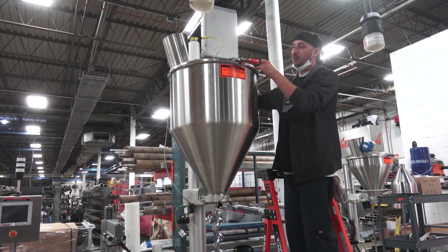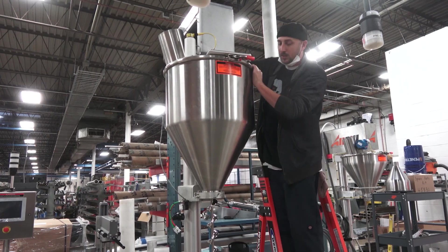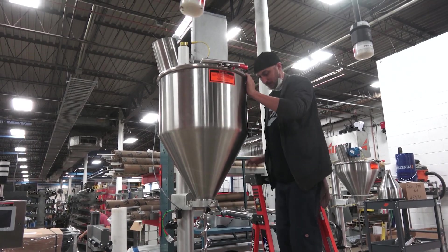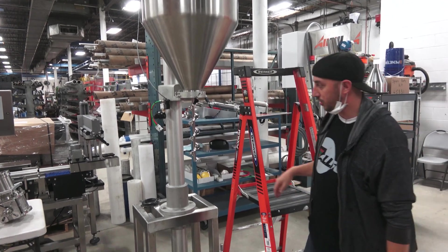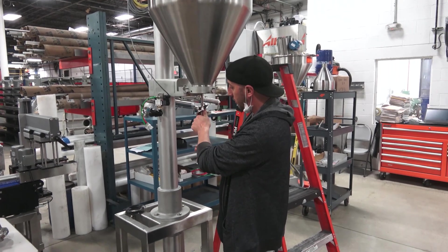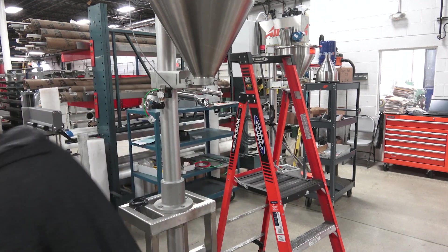I remove the inspection door and simply reach in and turn the knob. Like I said, always do this when the machine is in e-stop position. Now I'm safe to lift up, rotate it a quarter turn to the right, and then I can safely remove my auger.